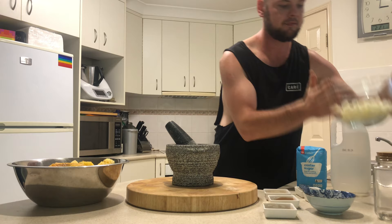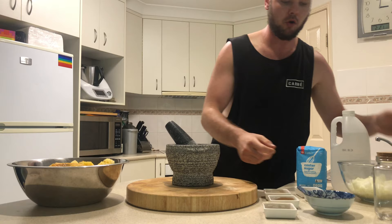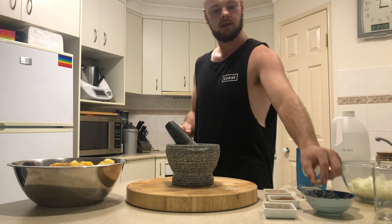We also have two brown onions that I've chopped roughly. We have some chilli — four bird's eye chillies, you can use any chillies you like. We have a 10 cent piece of ginger.